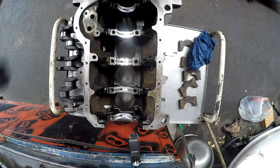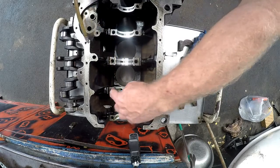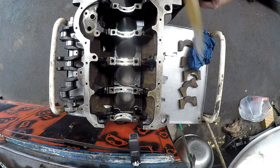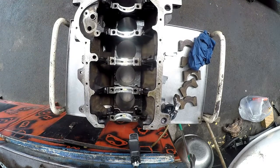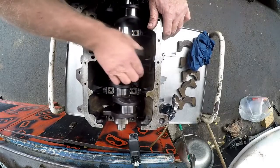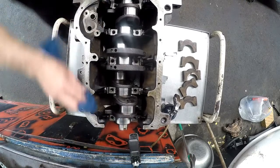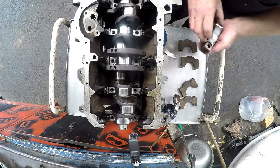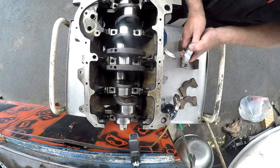We'll go ahead and put some oil on that, just to give it a good pre-lube. Try not to get the oil into the thread holes, because oil will not compress — it could give you problems with the torquing. I have cleaned all the journals. I'll wipe them off nice and clean, and put the bearings on nicely. Now I'll go ahead and put the rest of these bearings onto the rest of the caps.